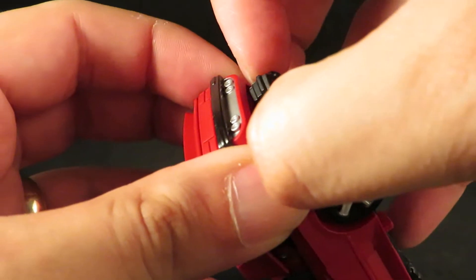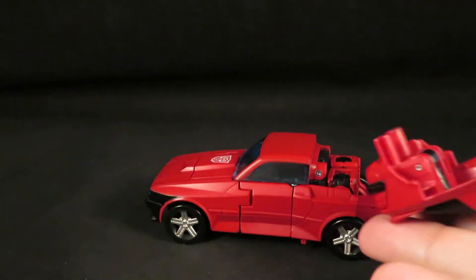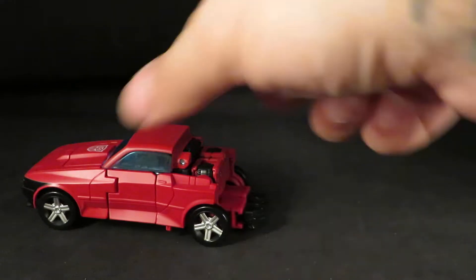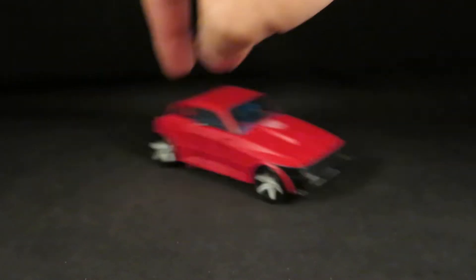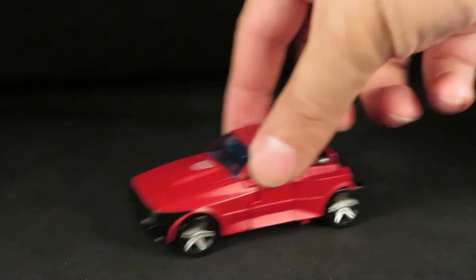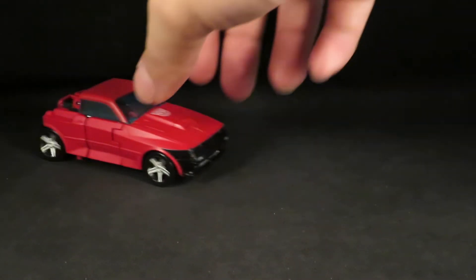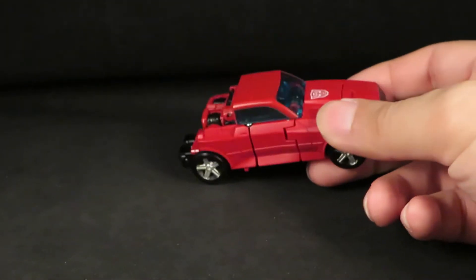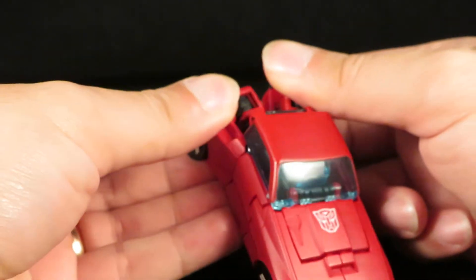Now to transform him and get rid of this stupid parts-forming thing that they're doing. I mean, imagine some kid losing that piece — that's their transformer gone. That's why I hate it. I don't mind it for figures like Omega Supreme and maybe combiners, but not for characters that did not need parts-forming anyway.